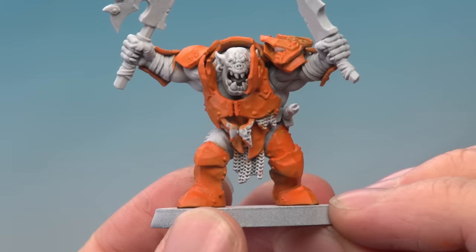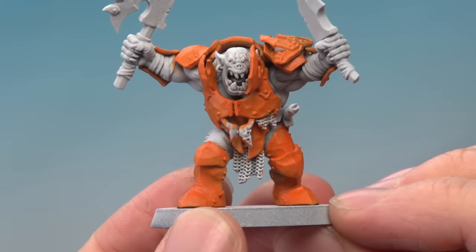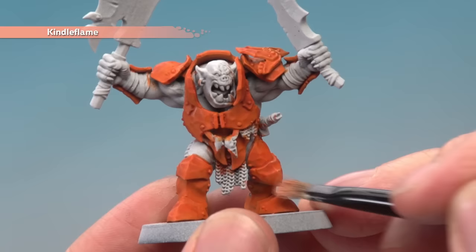Next, apply a thin coat of Fugan Orange all over the armour using a medium layer brush. Once the shade is completely dry, dry brush the armour using Kindle Flame, focusing this colour on all the sharper corners.